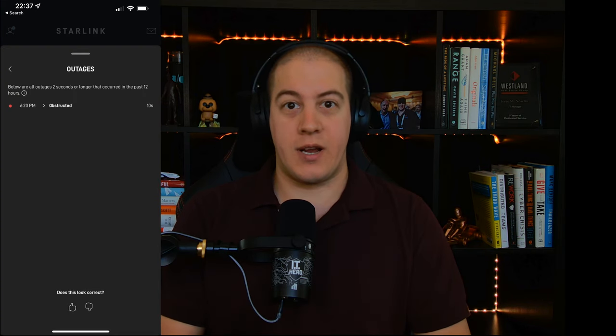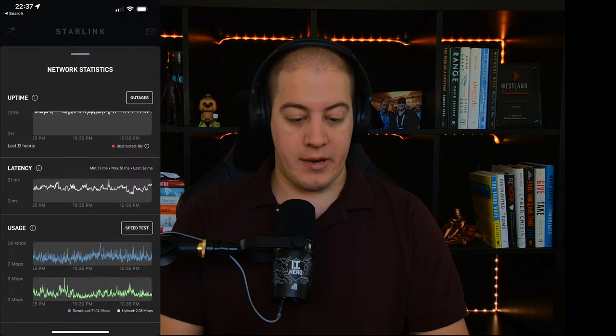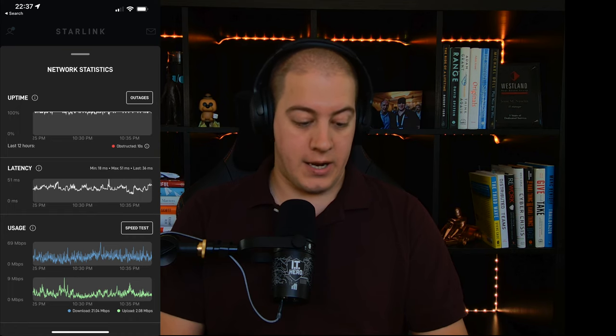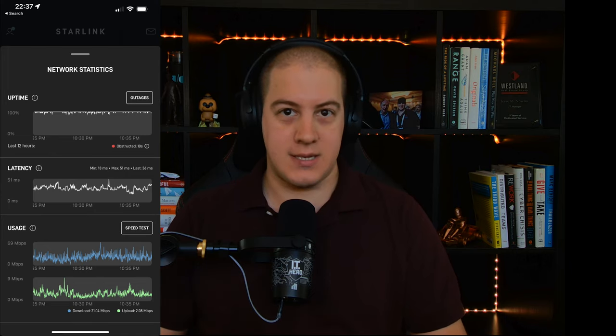Back in the studio — a couple of notes from the install. It's been running for a couple of days and we have had no issues. In fact, we've had better performance than we did with the residential. So I can confirm from my anecdotal evidence that it does have a better tolerance for obstructions. Where I normally would have maybe three or four obstructions every couple of hours, we've had one in the last 24 hours or so. In the app statistics, we've got pretty decent latency — 18 milliseconds. It does go up to 28, sometimes 30. And on speed tests, we've had speeds all the way up to 60, 75 meg.